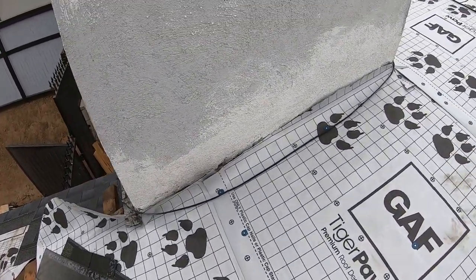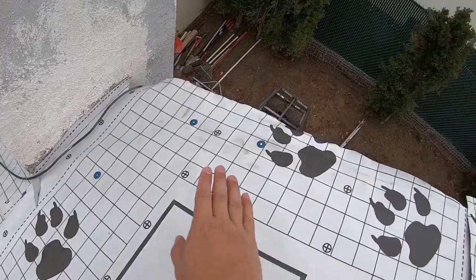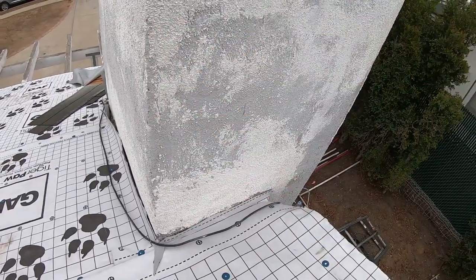Here's the chimney, which we will be flashing as well. There's a tendency for water to fall down from the ridge, and the water needs to be deflected away from the chimney.